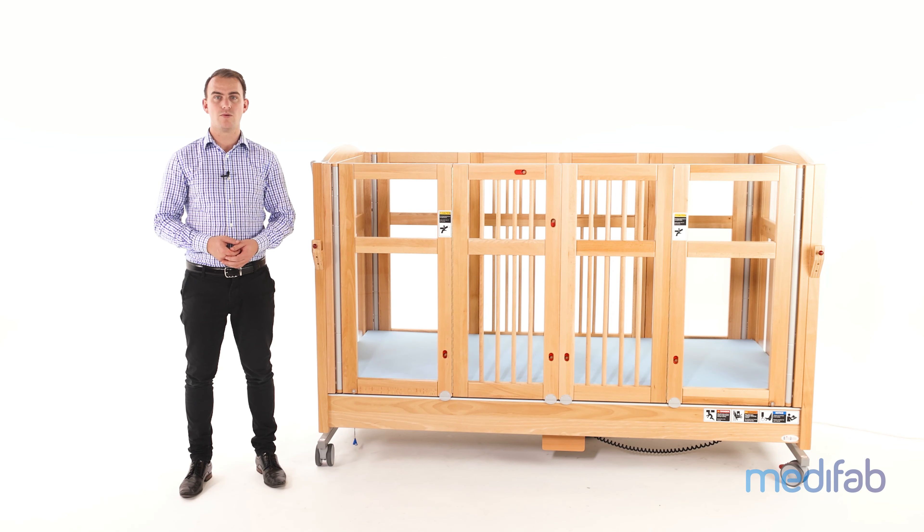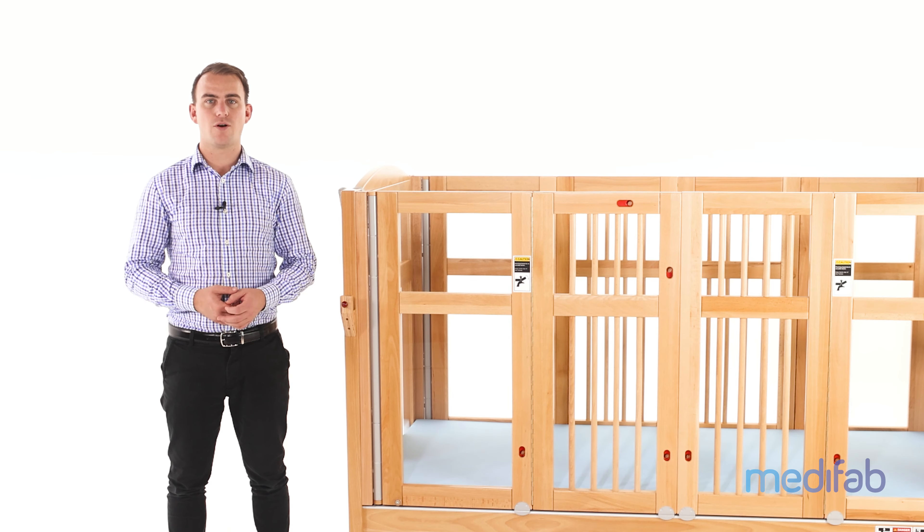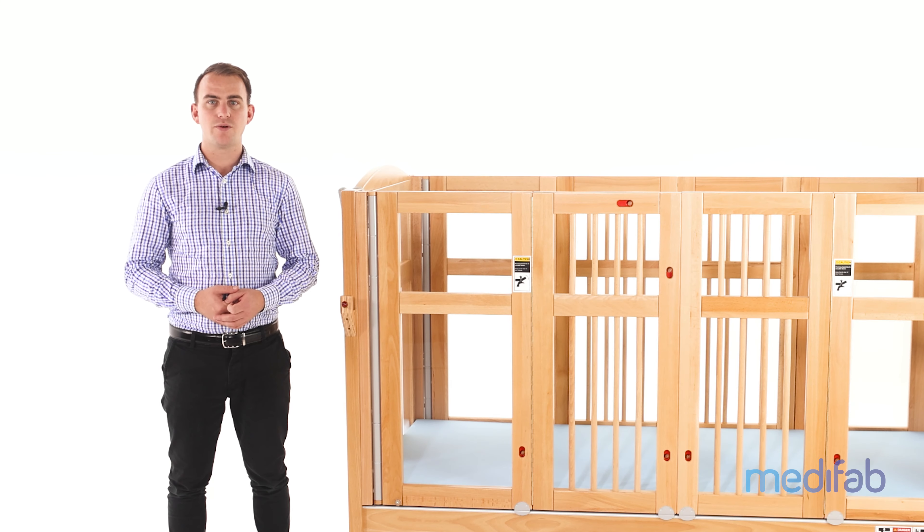Maintenance is very minimal on the Genie bed. However, when required, repairs must be performed by a trained technician. To ensure the safe operation of the bed, a visual inspection and a functional test once per year is required.